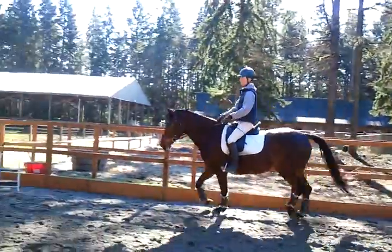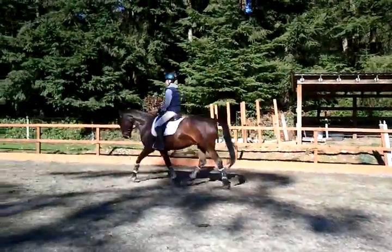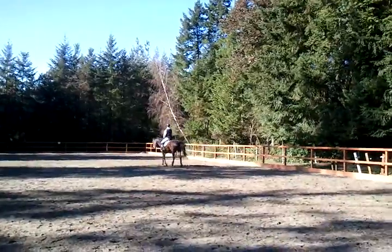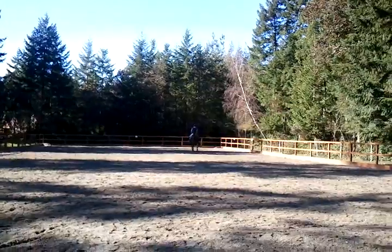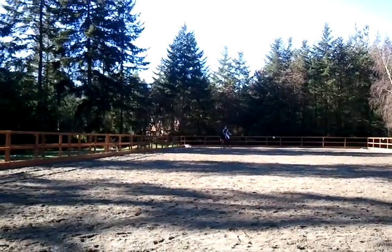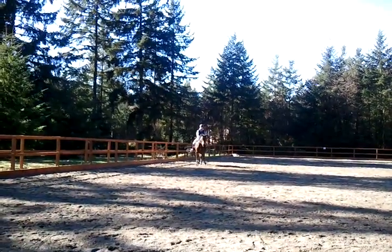Raise her. Shoulder in. You can do it on your quarter line. Hands up. Don't get tight. Soften her, Ben. Uphill. Raise her. Bend your quarter line again. Shed your reins. Get your hands up. Shoulder in.